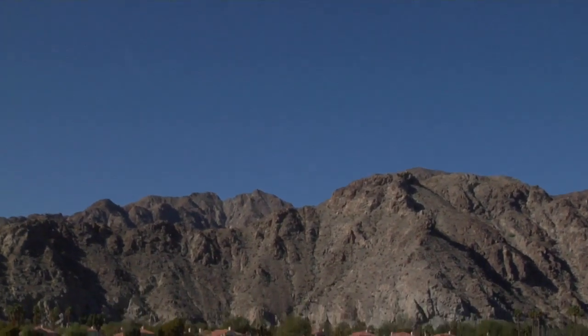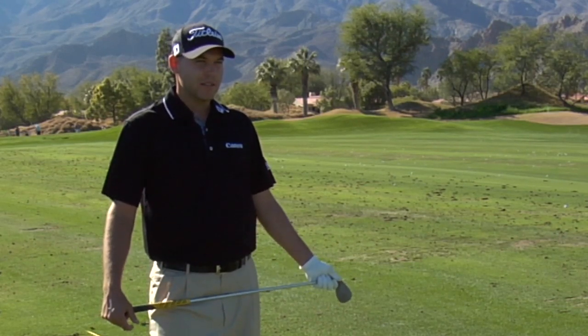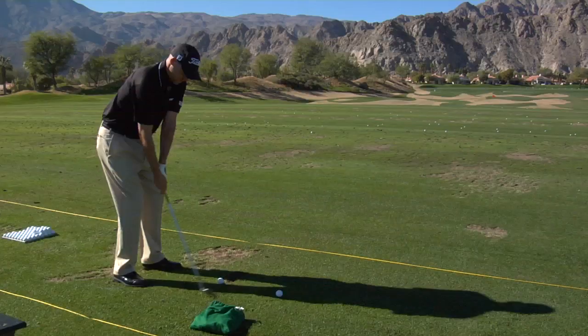Your wedges are just as important as your big clubs, so spend maybe a little more time on your irons and dial that in before you hit the long clubs.